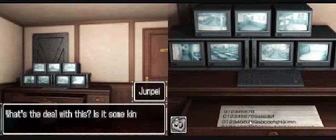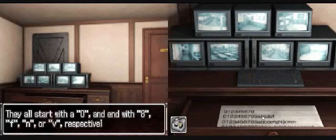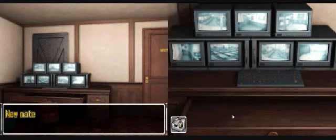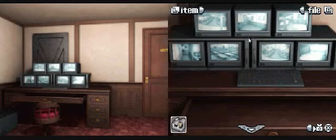What's the deal with this? Is it some kind of code? There are four rows of numbers and letters. Wait, we're alone again - can't we talk? I just remembered, Ace is in the other room. They all start with an O and end with an 8 - F, N, or V, respectively. Maybe this has something to do with number bases? There's more file stuff - actually, never mind, this could be really important. I'm gonna look at the file first.